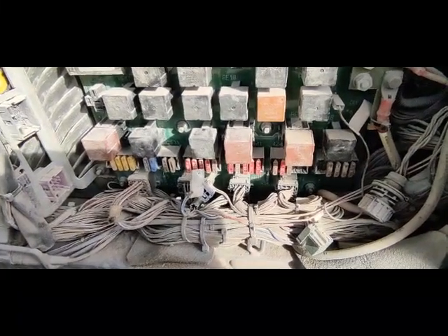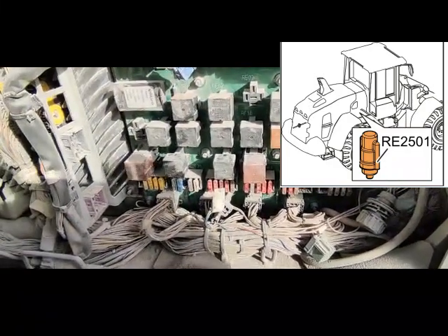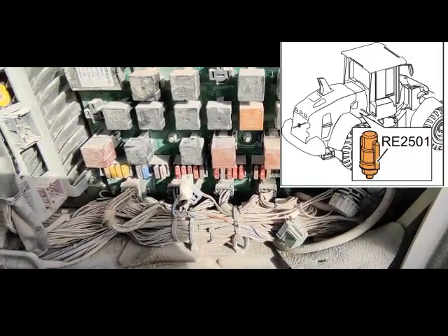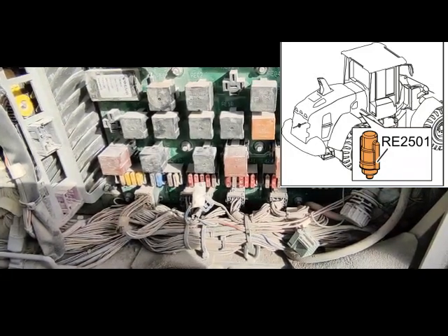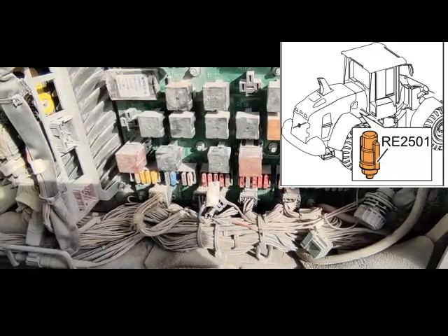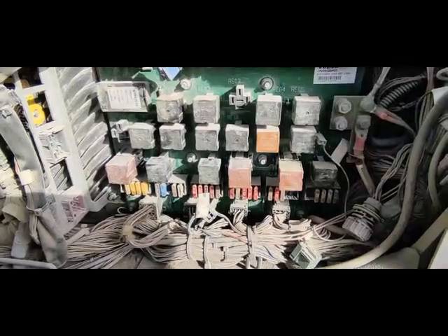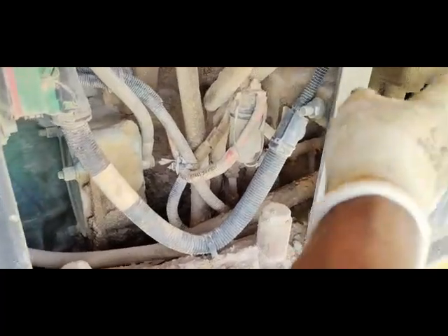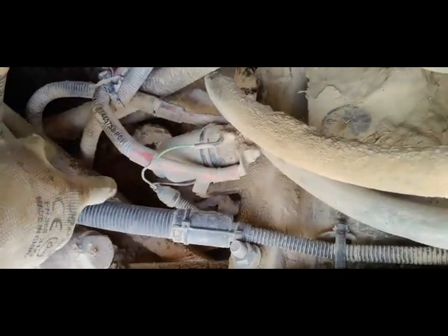Now I'm going to check the preheating relay. The number of the preheating relay is RE2501. You can see that relay on my right corner side — that is the location where the relay is situated. I removed one plate from this area, and you can see this one is the preheating relay.